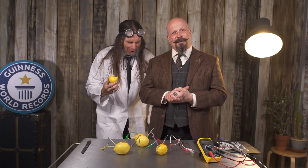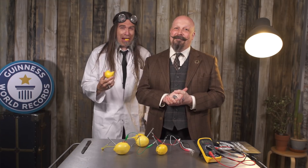For full guidelines, go to guinnessworldrecords.com/books. For more science, and stuff!